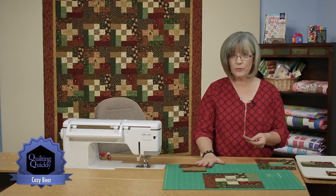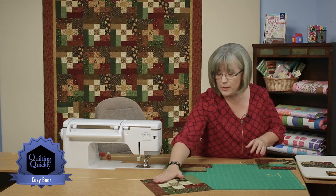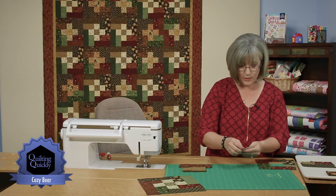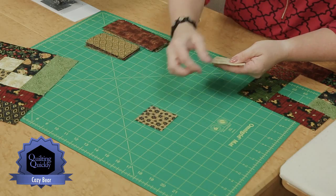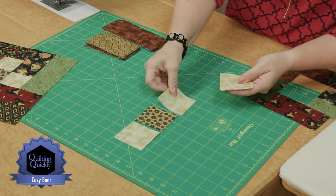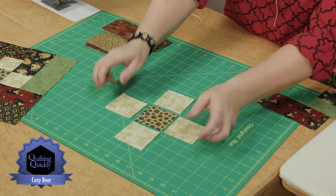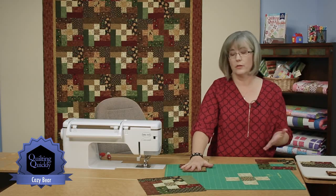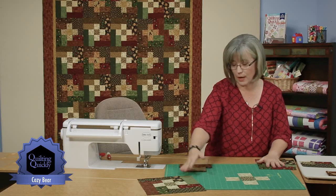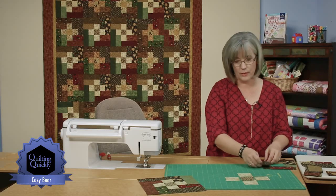Once you have the number of pieces cut, it's time to become creative. The darker gold is set as the center, and we're going to be creating each block as we go along. We've got lighter gold squares to lay in up here, and then the fun part begins — you get to dig into your pieces and create a great combination of colors, using two different sizes of rectangles to create the blocks.